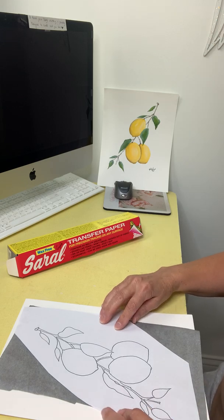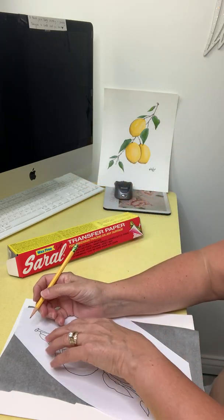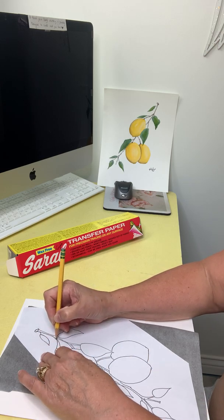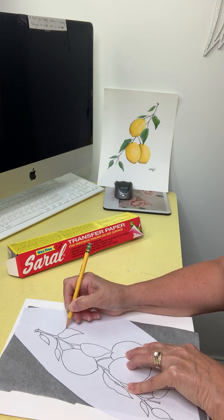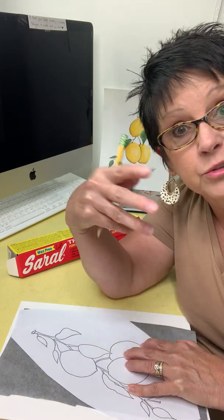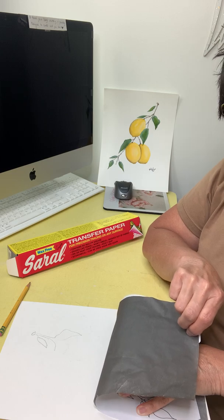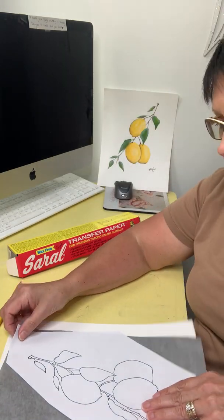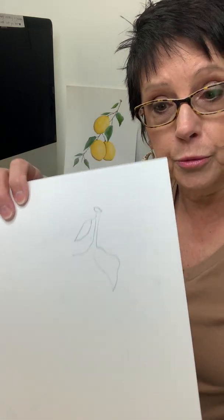Hold it or tape a few corners, then take a dull pencil and start going over the line work. I'm still holding it so it doesn't move. Now let's check — I always want to check a little bit before I do the whole thing. Do a little bit and then check. I'm going to hold this down, lift it up, and see what's underneath. Can you see it? It's right there. Easy peasy! So you continue doing that all the way through your design, and at the very end you will have the completed transfer on your piece that you are painting on. When you come paint with me, all you have to do is get your supplies and let's get started.